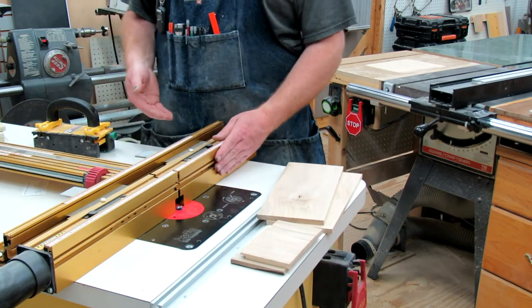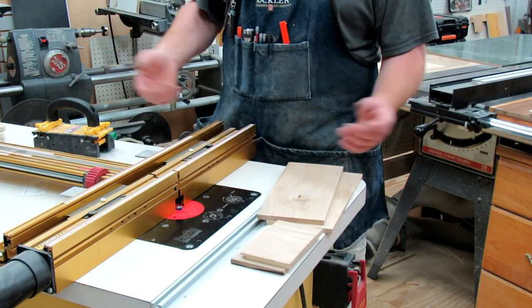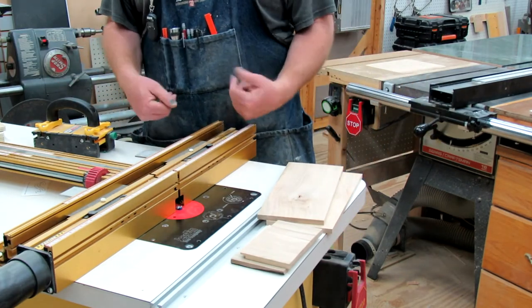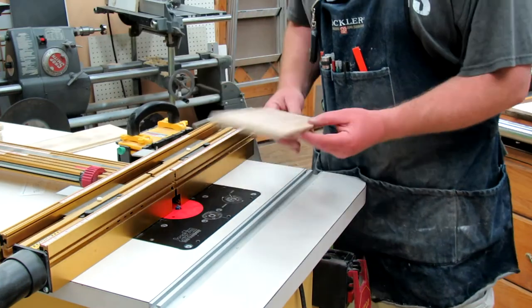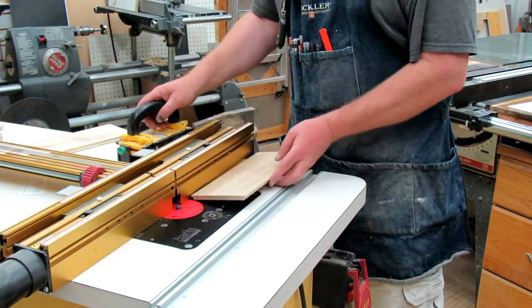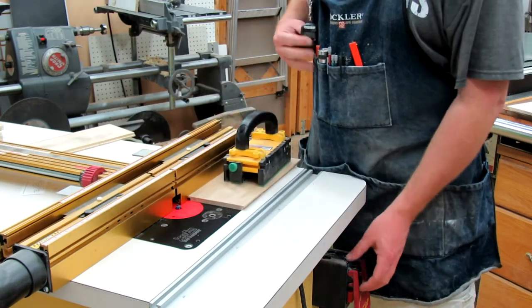Once I do that for all the tops and bottoms, then I'll reset the fence. But let's say I forgot one of them — no big deal. Because of the anchor, I can just go back and forth and know that I'm exactly where I need to be. I made that first pass, and now I've moved the fence back to three-eighths and I'm just going to go ahead and complete the rabbet, and we'll be all set.